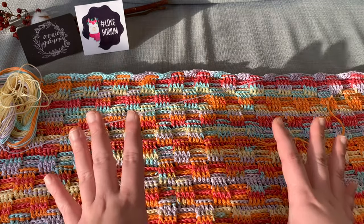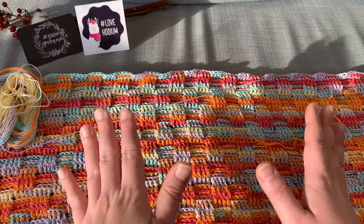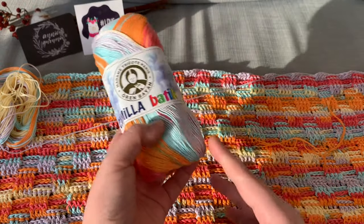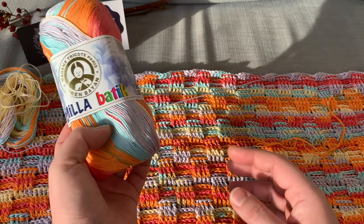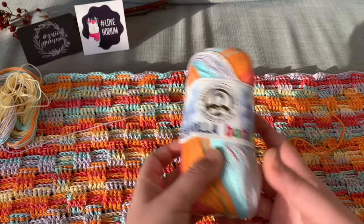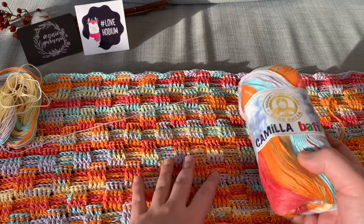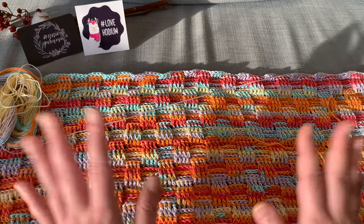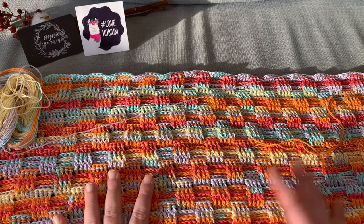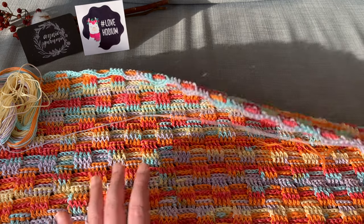That's why I'm working on it right now every week with you, so that at least if you get this yarn — the Camilla Batik by Madame Tricote Paris — you kind of have an idea. Or maybe you're going to make something else, and this can help you with the gauge. So I'm going to go ahead and start working on this one while I'm talking to you.